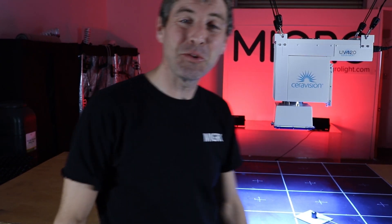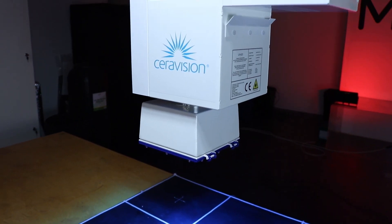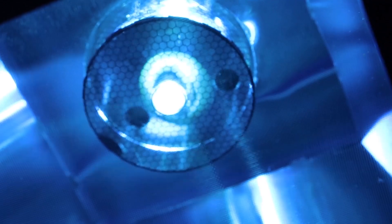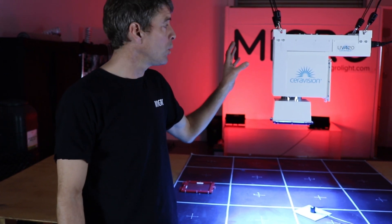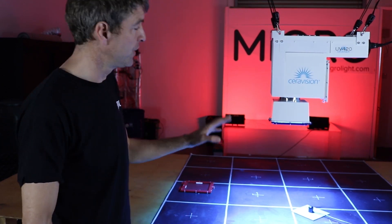Hey guys, welcome back to the MyGo YouTube channel. I've got another super cool light here today — it's the CeraVision UV420. This is basically a UVB cannon. It's a 450-watt grow light, which when you compare against your 20- or 40-watt fluorescent UVB tubes, this thing is just an absolute monster.